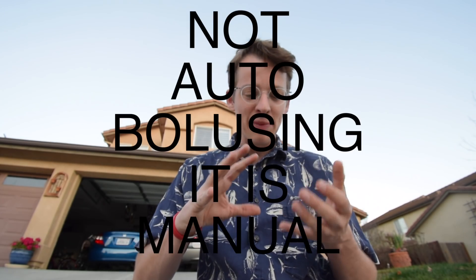For less than $250, you can be set up on automated bolusing, basal rates — actual automated blood sugar control. Now it's not a perfect system.